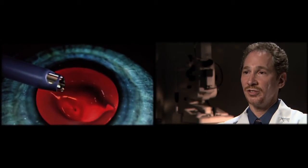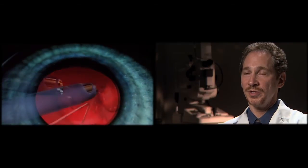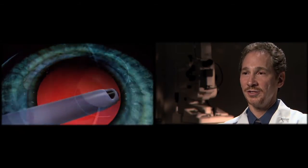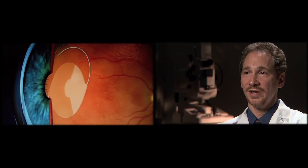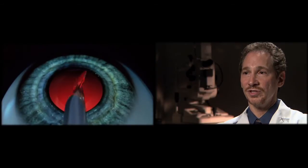The actual surgery itself takes under five minutes in my hands and it doesn't hurt at all. People don't see instruments come towards their eye. A lot of the things that people are afraid about don't actually exist. The eye itself is numbed prior to the surgery, so there isn't any discomfort during the surgery.